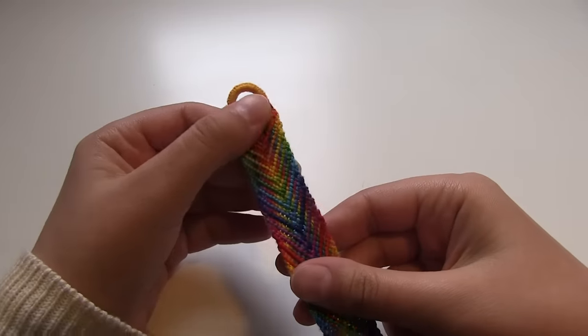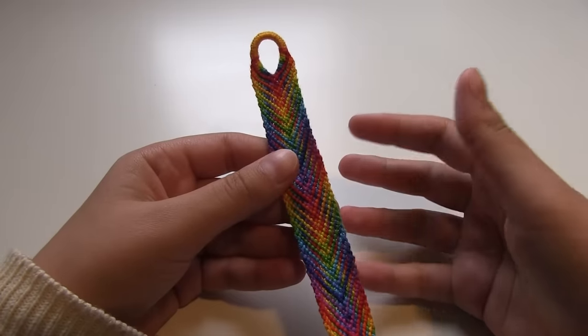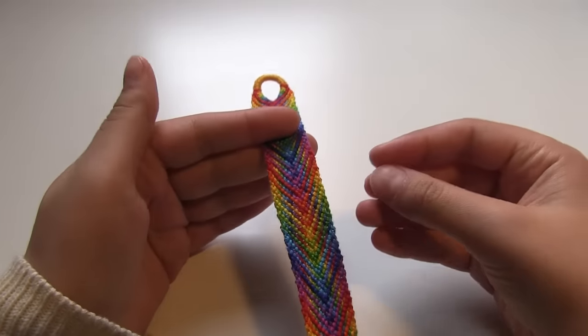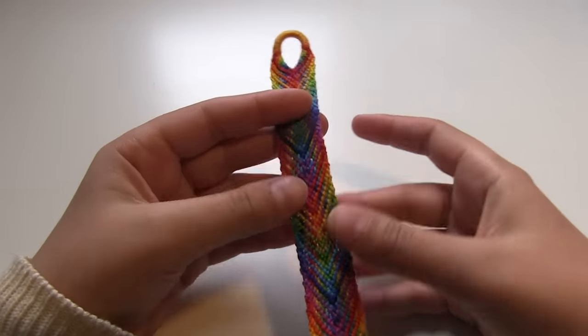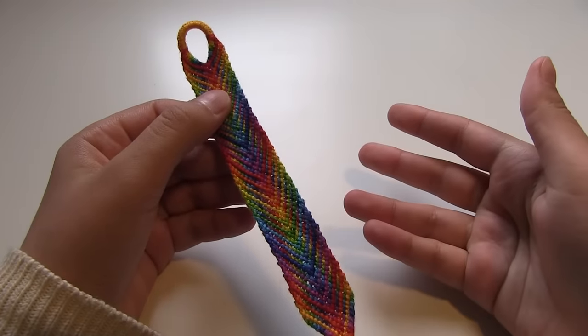Segment knotting doesn't use the row by row method — it still uses the same patterns but it doesn't go row by row. I'm not going to go into extreme detail in this video about how to actually do segment knotting, but I am going to show you how to make this particular bracelet using segment knotting.